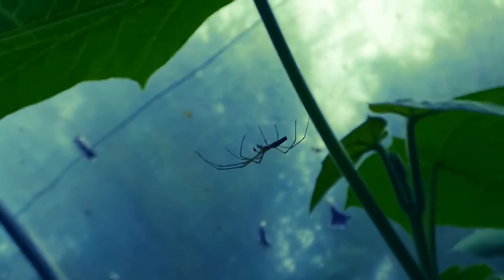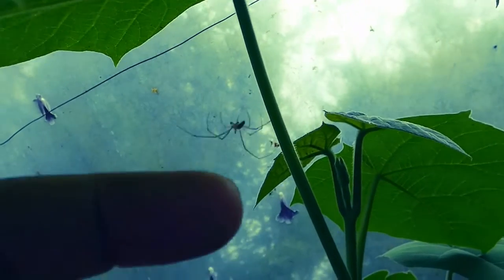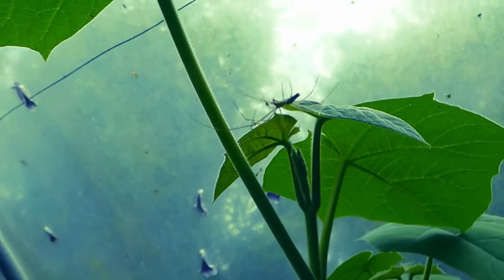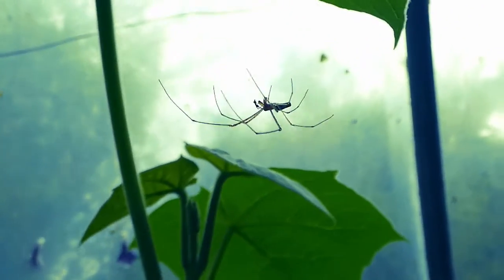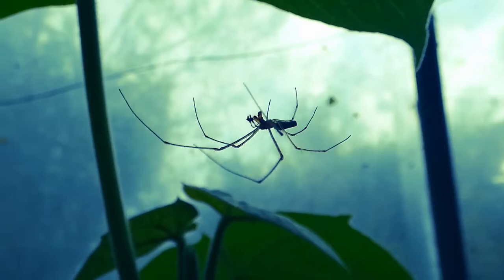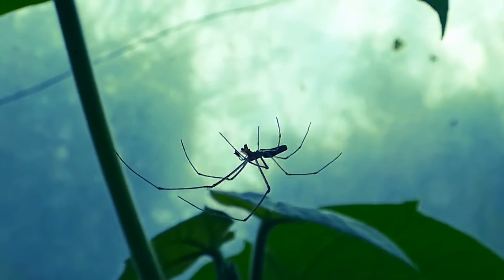They make some very impressive webs. This one is a male, so the female gets a bit bigger. Just for scale, there's my hand — they're about the size of a rafter spider. Look at those huge jaws at the front, and you can see the palps there too.